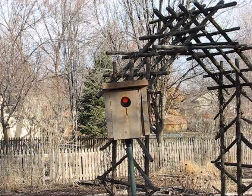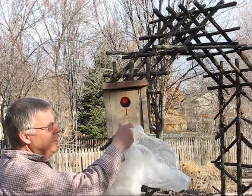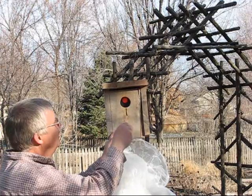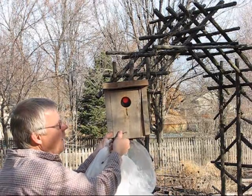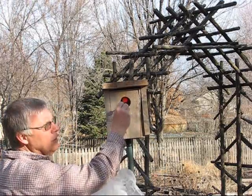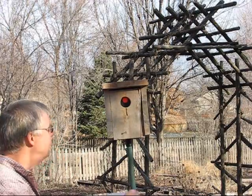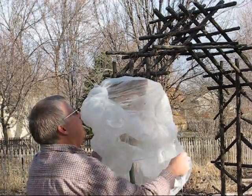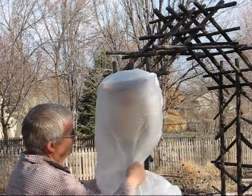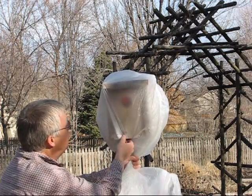The first thing — my assumption is this hole is two inches, so a starling is using this nest box. We put this trap, put this bag over it, and fold it at the base so it can't fly out the bottom.